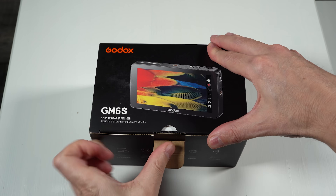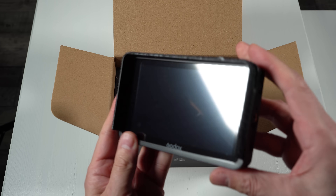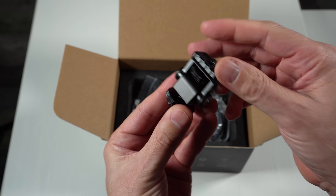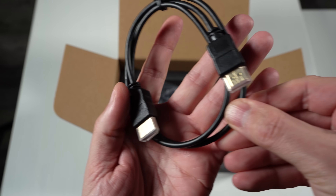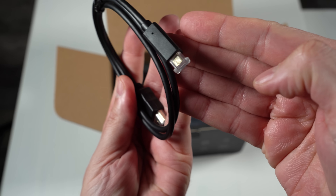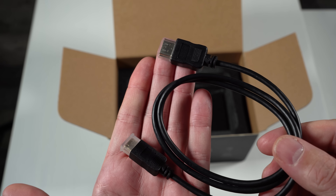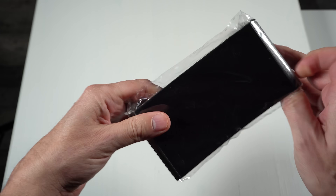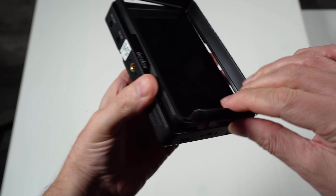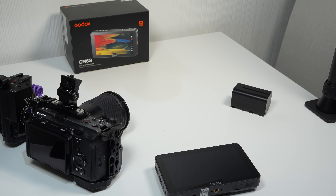First off let's see what we get inside the box. We get the instruction manual and here's the monitor itself. We get a cold shoe monitor mount, a full size HDMI cable, a micro HDMI to full size HDMI cable, and a mini HDMI to full size HDMI cable. We also get a sunshade, and it's worth noting that the mount for the sunshade can be removed from the monitor. So that's everything inside the box.